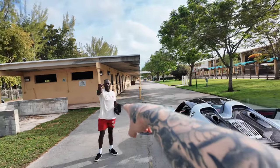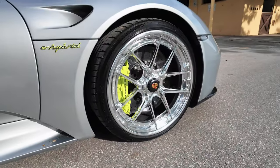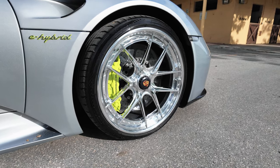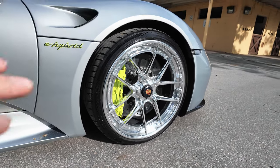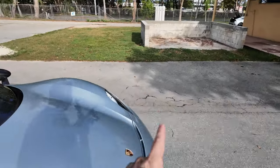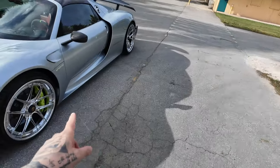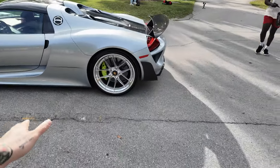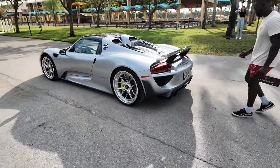You guys probably remember Marvin from the Ferrari video. So these are Anarchy wheels, the XR301. I have never seen wheels on a 918 before — only once. It was Champion Motorsport; they put their RS74 forged wheels on there. Other than that, I've never seen another 918 with wheels on it. So this is actually the second one I've seen.